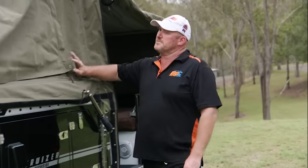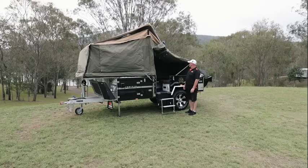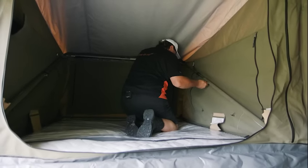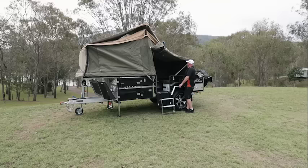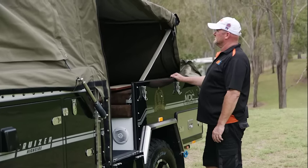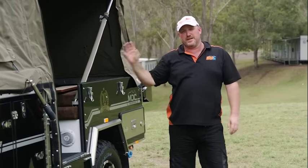You've got another u-pole coming out through here. He's just going to push that out and tighten the wing nuts again. The exact same at the back — another permanently fixed u-pole. You basically just undo the wing nuts and push up. And that's the back of your camper set up that quickly.